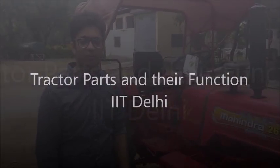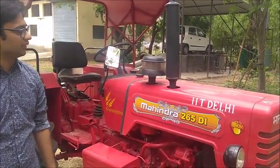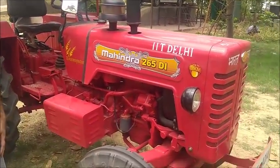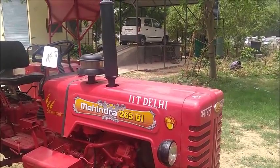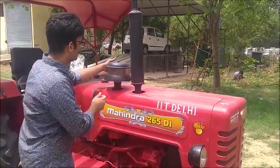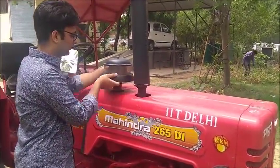Hello everyone, I am Harsh along with Atul and Dax. Today we will explain the parts and functions of tractors. This is a Mahindra 265 diesel engine tractor. We have to remove some parts to study the engine.